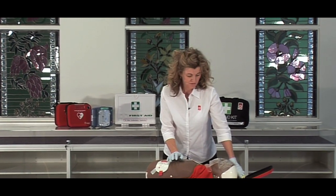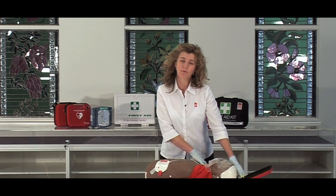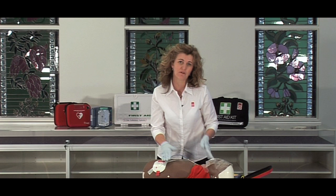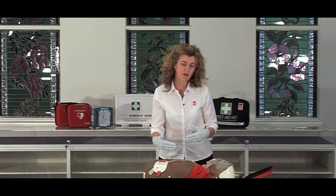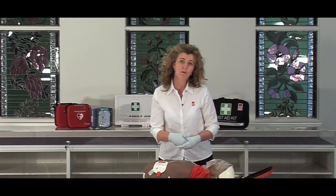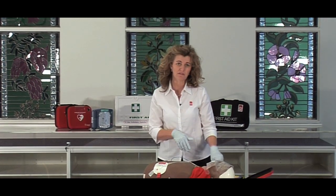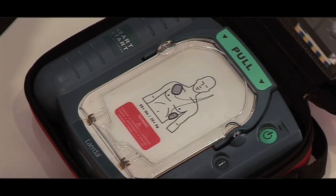Continue doing the compressions or following the prompts on the machine until the ambulance arrives. Do not take the pads off, because it continues to analyse. Sometimes the patient may flick back into what we call ventricular fibrillation, and it will tell you to stand clear and press the flashing orange button again. For more information on defibrillators, you can go to stjohn.org.au or give us a call on 1300 360 425.